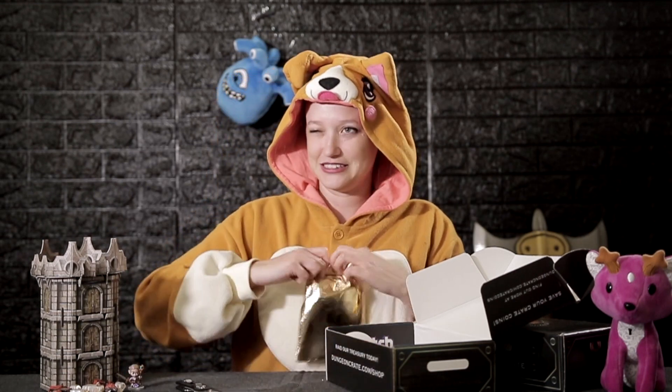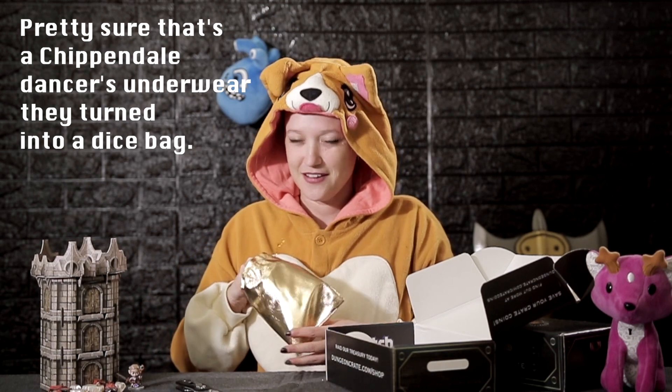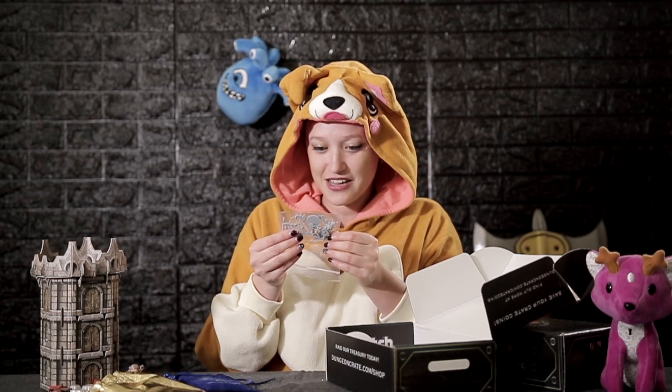I've got a golden bag of goodies — let's find out what's in this golden bag. First thing in here, I got a metal dice, a little six-sided die. Let's see how chunky it is — it's pretty chunky. Norse Foundry. I think we know what might be in this box, or what the theme might be.